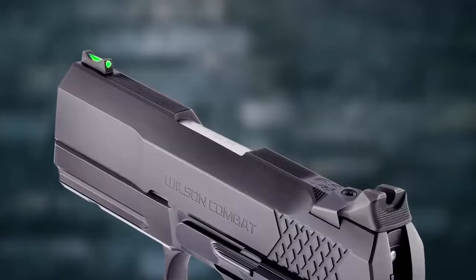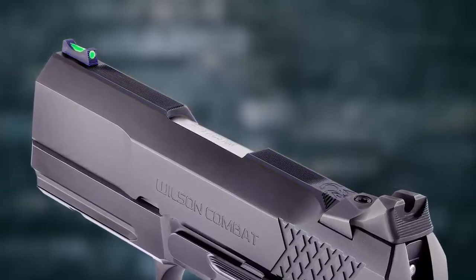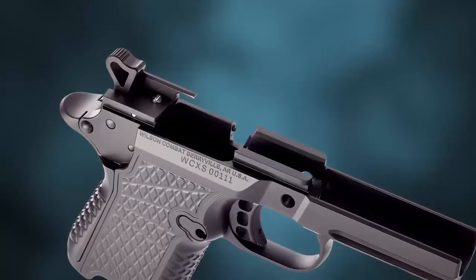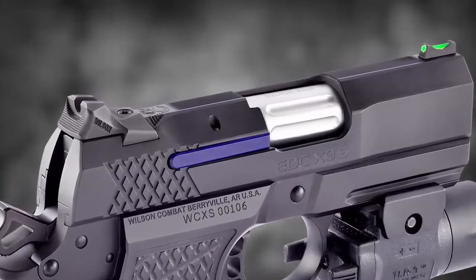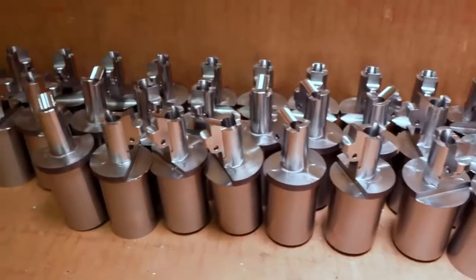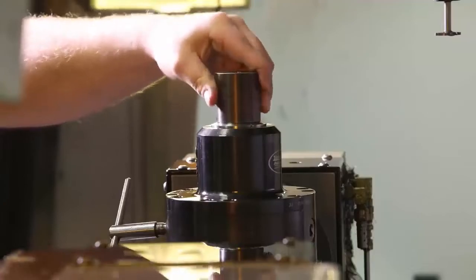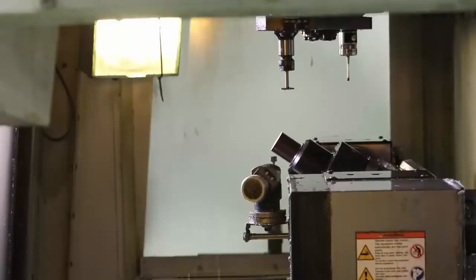Other features include a tri-top slide profile with user-replaceable front sight, a 3.25-inch single lug tapered cone match grade 1911 barrel, reliability-enhancing reduced frame rails, and a rugged user-serviceable external extractor. The hand-fitted barrel design has the same match grade accuracy potential as the larger X9 handguns, and is painstakingly tuned by gunsmiths for flawless reliability with a wide variety of carry ammunition.